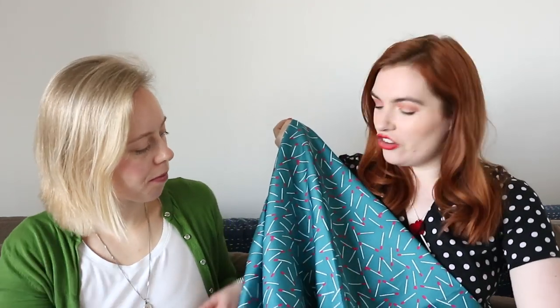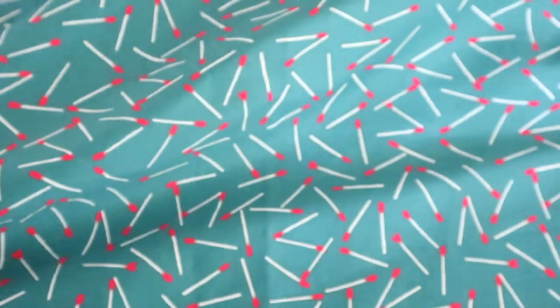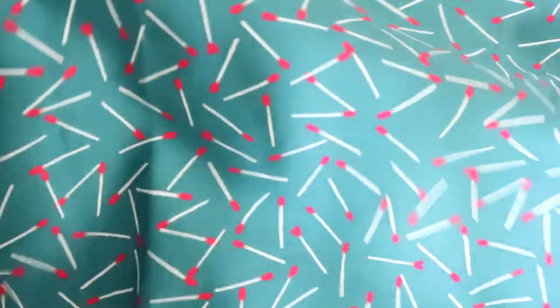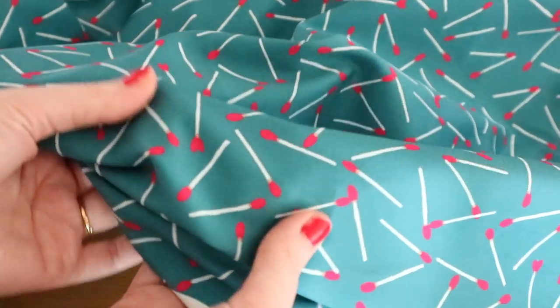The first colorway is the exact same as the limited edition lollipop print — it's called Gem. It's a really gorgeous, silky texture, a gemstone blue color, so we named it Gem. The print itself is called Perfect Match — it's a bit of a pun because they are matchsticks, and we really wanted to do a print featuring matchsticks.